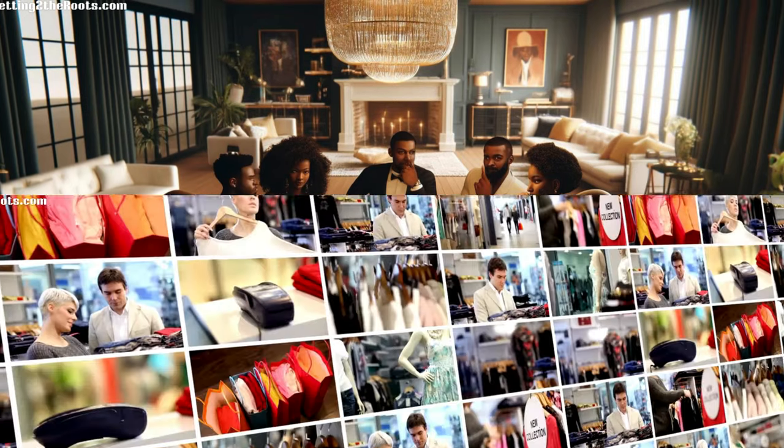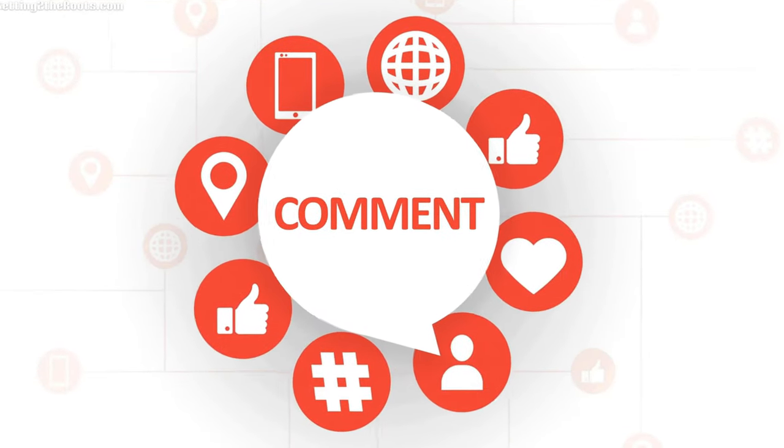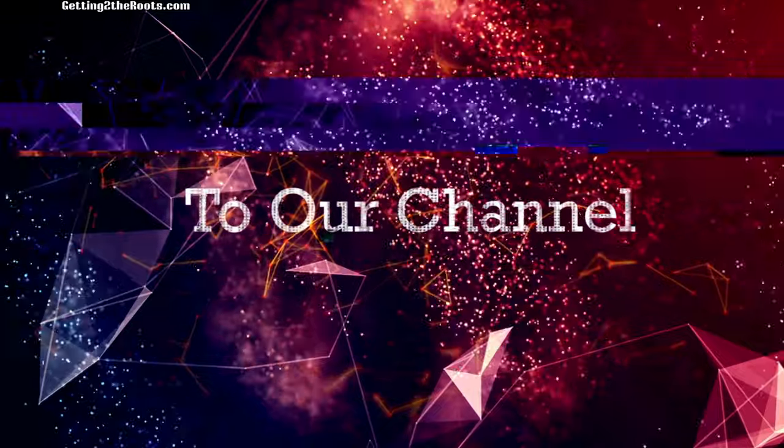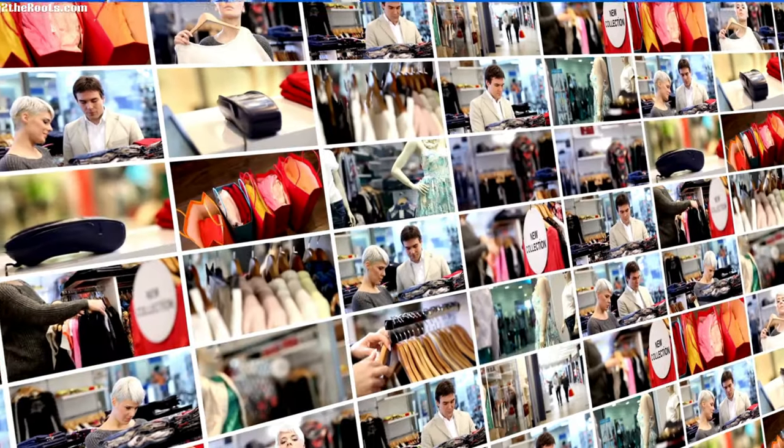If you find value in this video, please show your support by liking it, sharing, commenting, and subscribing. This aids in improving our visibility through YouTube's algorithm. Now, let's get back to our video.